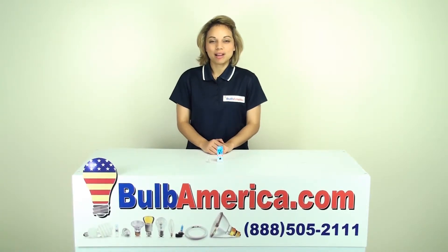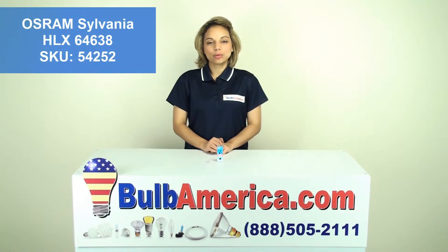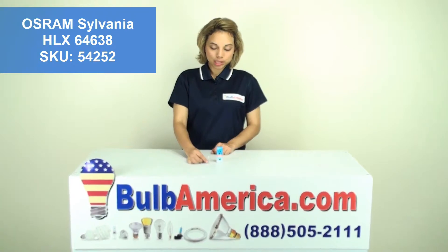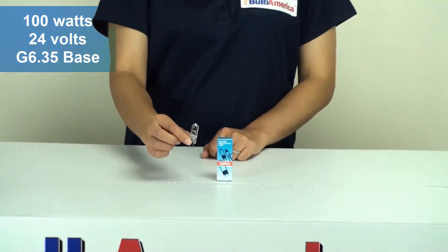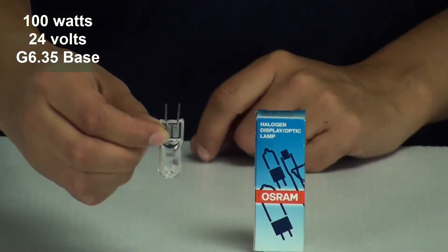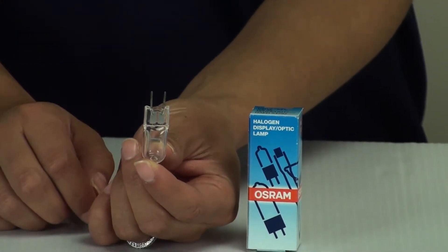Hi, I'm Amanda with BulbAmerica.com and in this video we're going to look at the Osram HLX 64638 Halogen Lamp. This is the 64638 and it has 100 watts, 24 volts, and it has a G6.35 2-pin base.